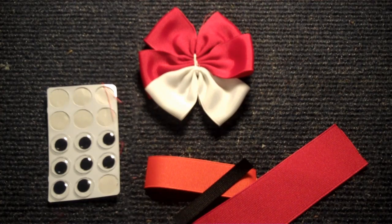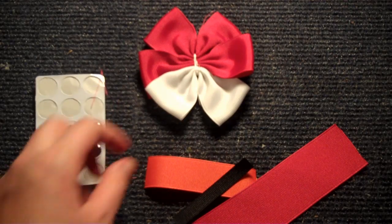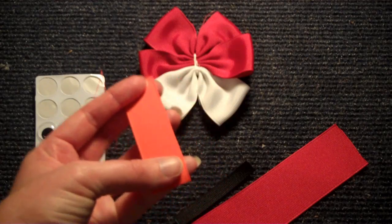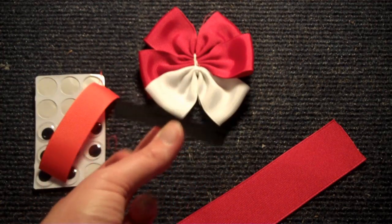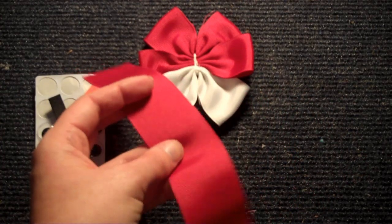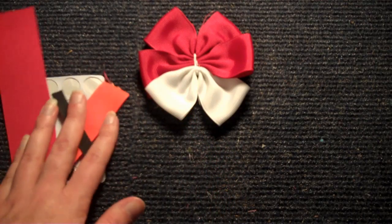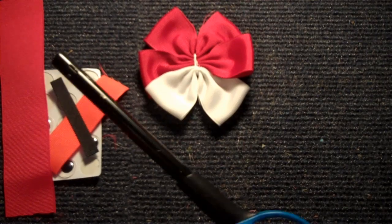The hardest part is done. Now we're just going to be adding our face. You're going to need some googly eyes, a piece of 7⅛ inch orange grosgrain ribbon, a small piece of 3⅛ inch black ribbon, and then another small piece of 1½ inch red. And of course your glue stick, your scissors, and your lighter.